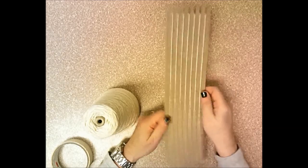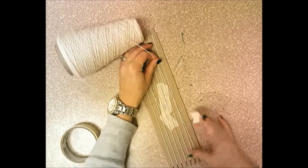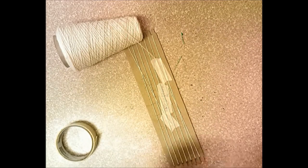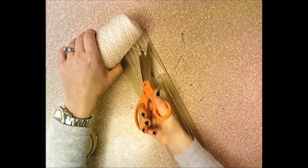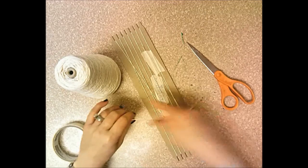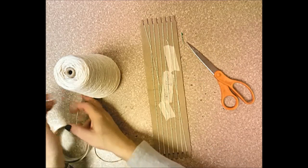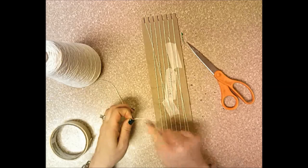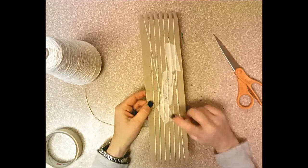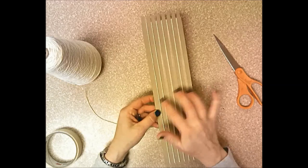Flip back to the back of the loom and tape the warp string down with masking tape. Now that the warp is attached, cut it off — this is the only time you cut it. Don't pull a bunch of warp string and snip it first; wrap it around the loom and then cut. You've done it correctly when you start on the back, end on the back, and the strings on the front are taut and straight up and down.